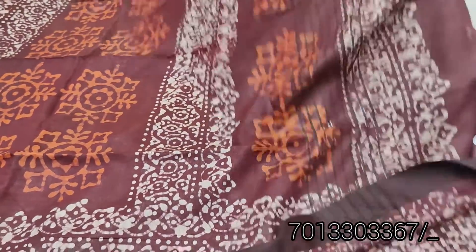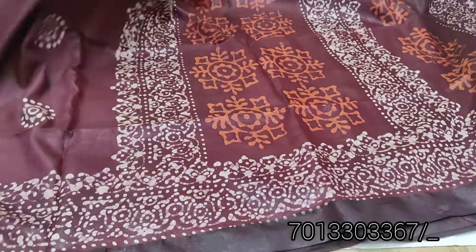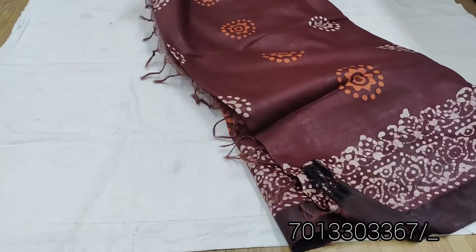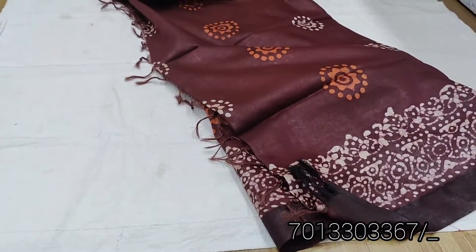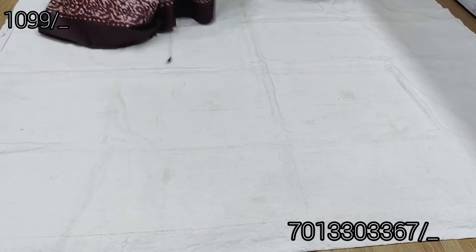This saree is suitable for office work and traveling. The cost is only 1099, with free shipping. This saree is pumpi chasayandhi - very reasonable cost.